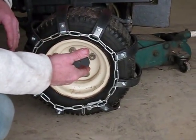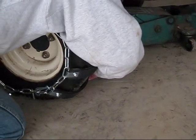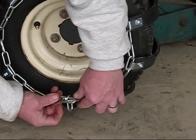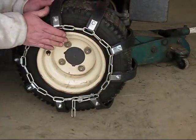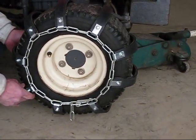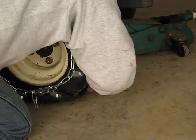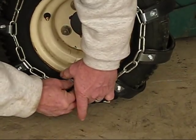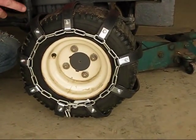Keep repeatedly going from the inside to the outside, taking up a link each time. Go back to the inside, take up one more link, then come back to the outside and take up another link. Continue alternating inside and outside, taking up links.